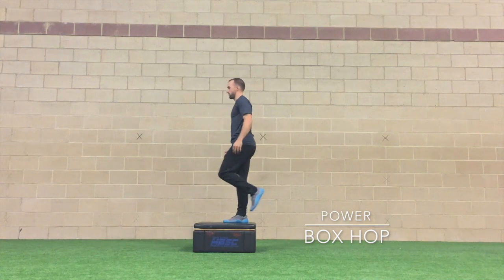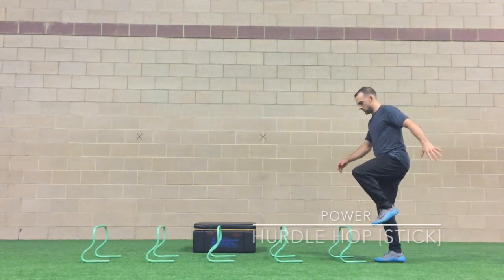Just like in our box jump, we want to land nice and softly. Think: don't bounce the bobby pin.